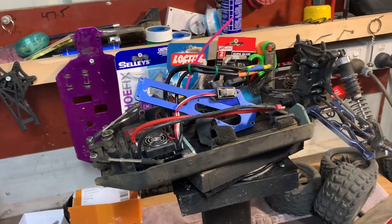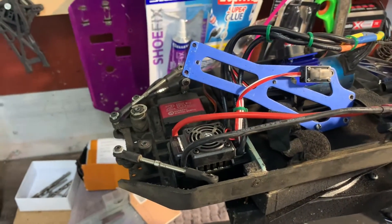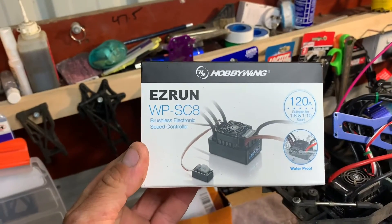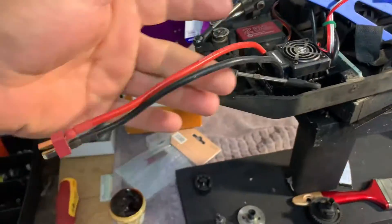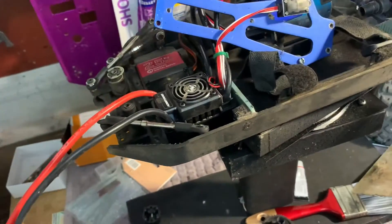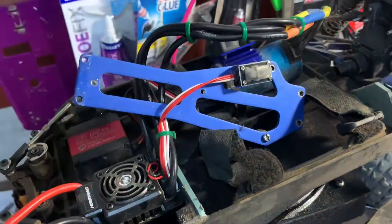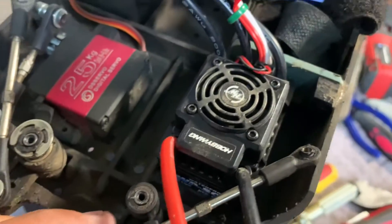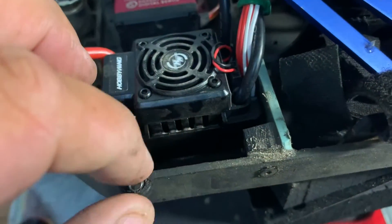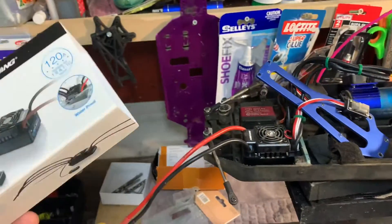Just before I get stuck into repairing the front diff, I purchased my Hobbywing WP SC8 120-amp speed controller - that's the box there. I've done all the programming for it. You get longer cables from the original speed controller and extra longer cables that run up to the motor, so nothing was tight or stressed anymore. It's got a really good waterproof switch and just fits in there nicely. I've glued it down with a couple of drops of silicone. I'll put a link below to where you can get the Hobbywing speed controller.